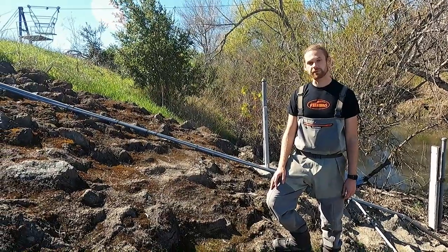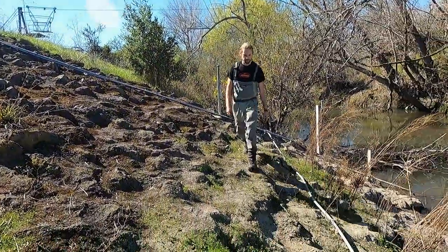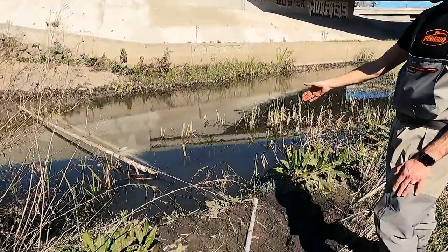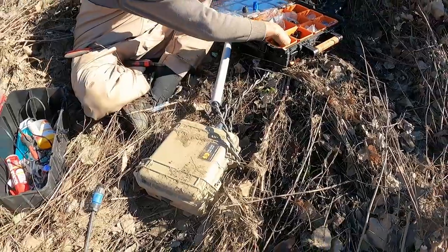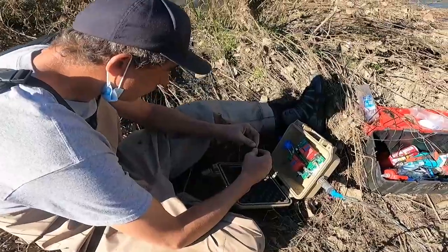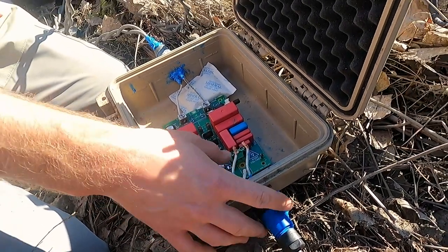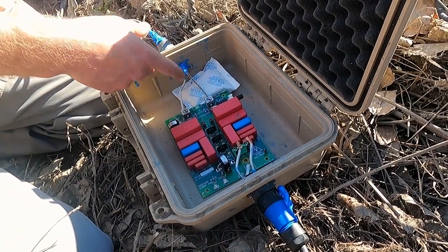The coax cable coming from our PIT tag reader, which is up in our job box up the hill, runs through this conduit all the way down to the stream bank where it's attached to the antenna tuner. Inside of this is the tuner that attaches to the PIT tag antenna — much like tuning a radio to get better reception on a channel, this tuner helps our PIT tag antenna stay in tune. It's got the cables from the reader coming in through this Amphenol connector and then the cables going to the antenna coming out through this connector.